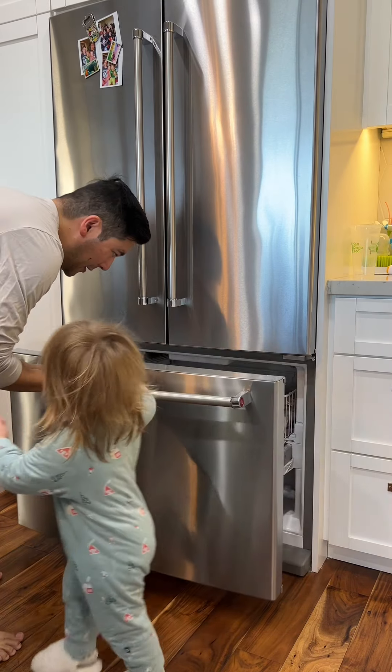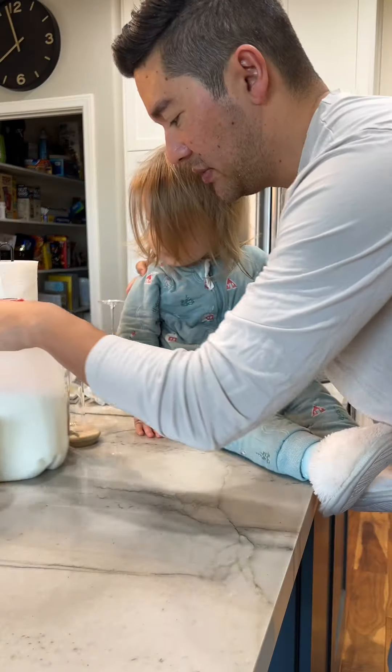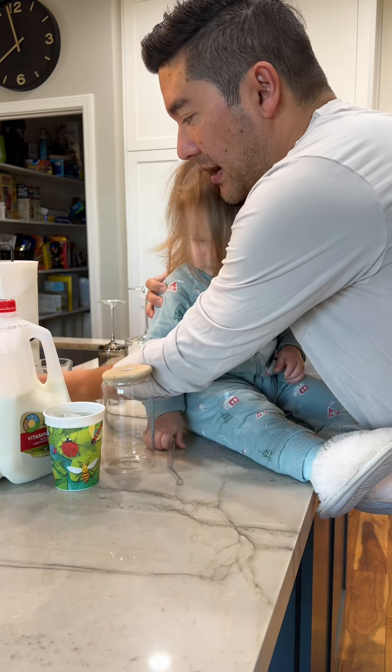Let's get some ice. Good job! Let's get some ice. We got our milk. We got our ice. We have our cup. And we have our espresso.